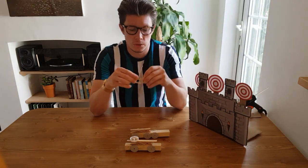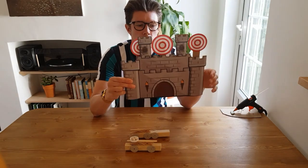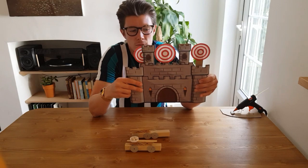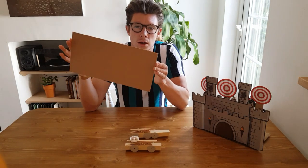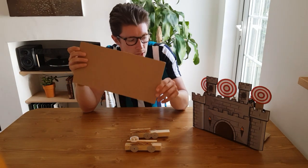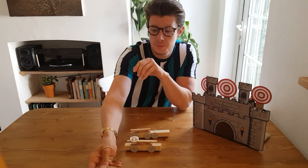I've got a printer and laminator so I've been able to print off a fancy castle and some fancy targets, but you don't need to do that. All you need is some good old-fashioned cardboard, a pencil, and some scissors, and you can cut your own design out. It doesn't need to look as fancy as this. If you've got a printer, go for it.